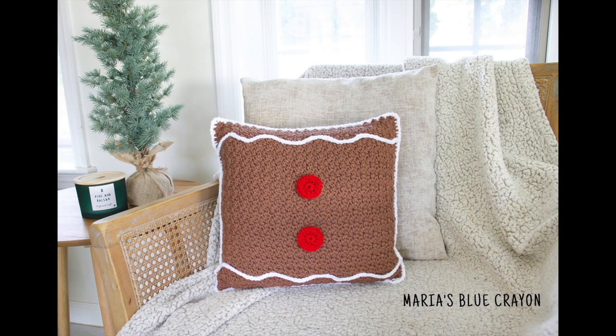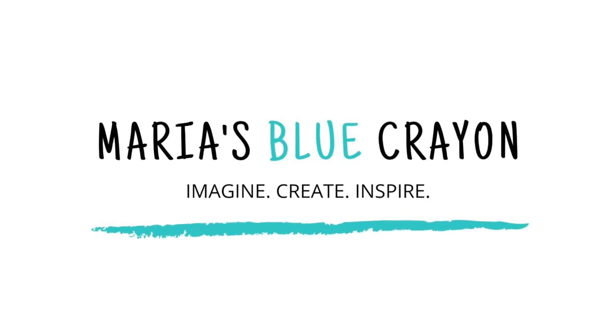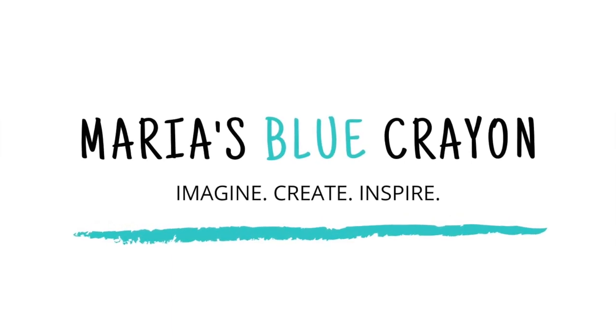I hope this video was helpful and you learned something new today. If you enjoy crochet tutorials, be sure to subscribe to my channel.